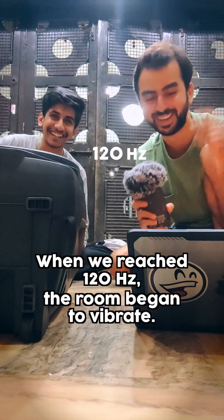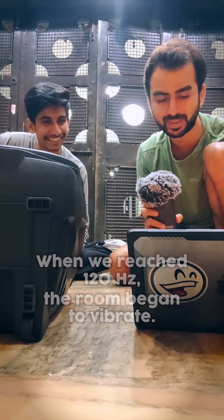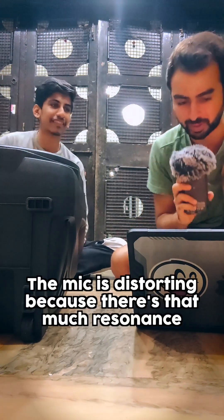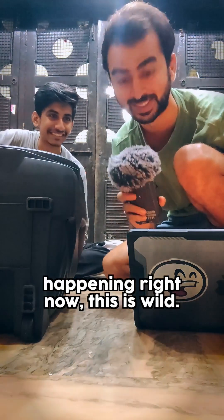It's 120 hertz. That really feels like the one. The mic is distorting because there's that much resonance happening right now. This is wild.